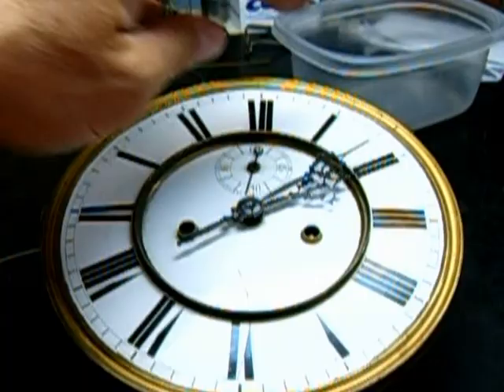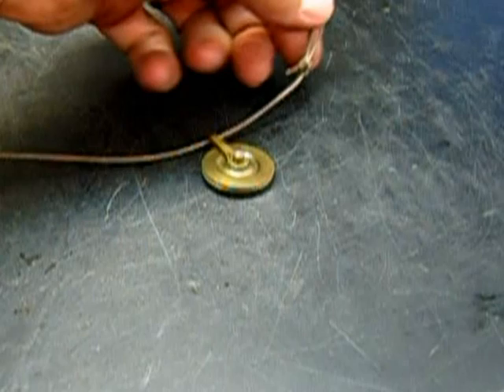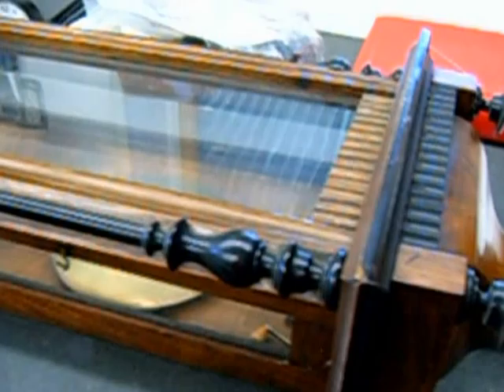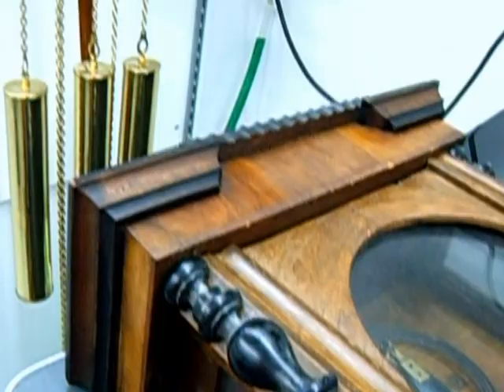Here we have a Gustav Becker. The clock just simply stops once in a while — doesn't want to keep running. This is kind of typical of what you'll see out there. You can see kind of like the knots and all; they were hurriedly done. I like making them a little more special. The case of the Gustav Becker is a little on the rough side. It looks like it was patched together by another clockmaker, and this top piece does not look original.